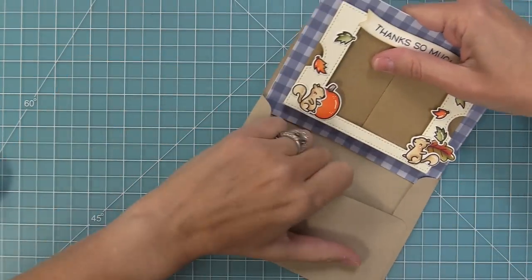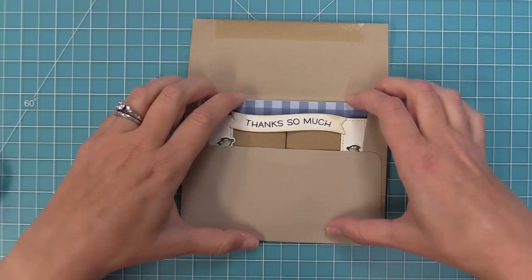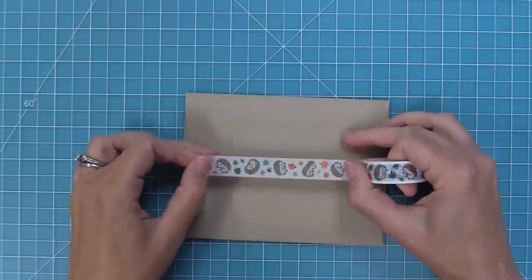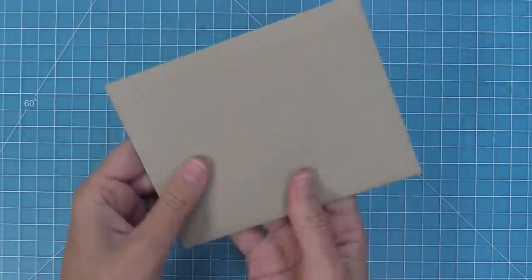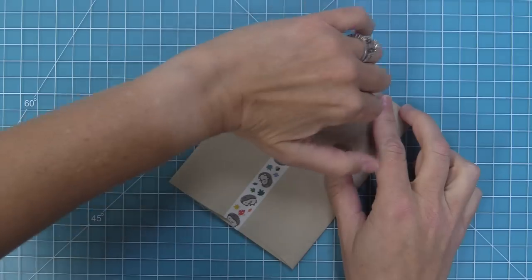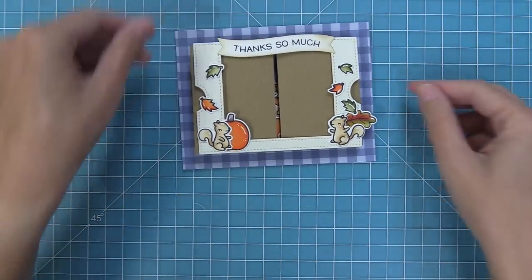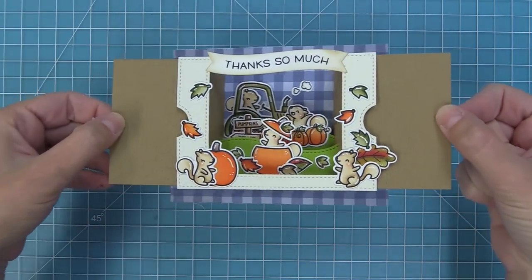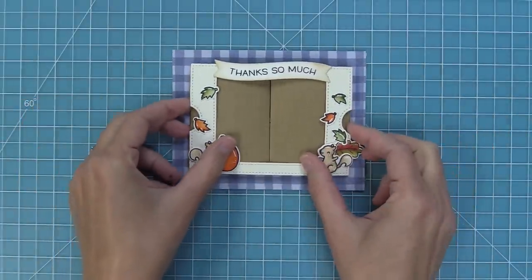Now add it to the envelope — a standard envelope with standard postage but with all that dimension. There's a brand new washi tape with cute little happy hedgehogs that's perfect for fall cards. You can see how flat it is — put your stamp, your address, and when the recipient gets it and opens it up, it's just such a beautiful surprise. I always love thinking about someone getting this card and smiling. These are such a blast to create.